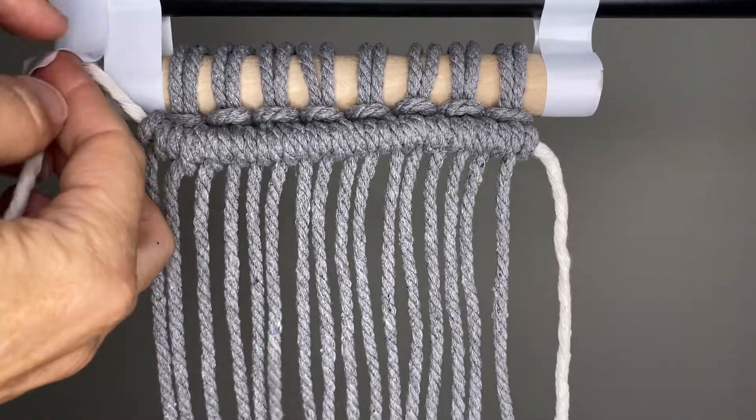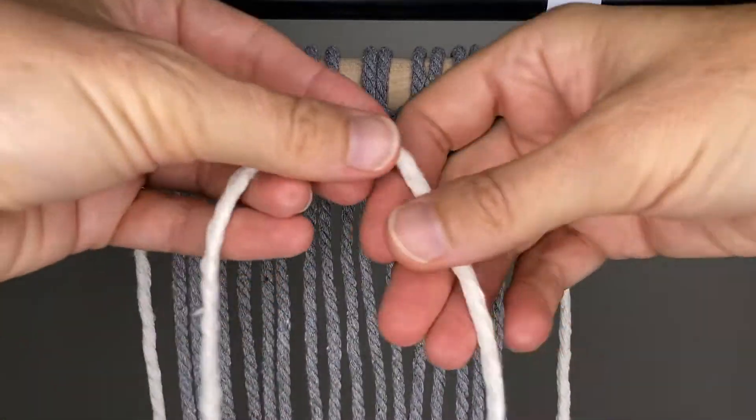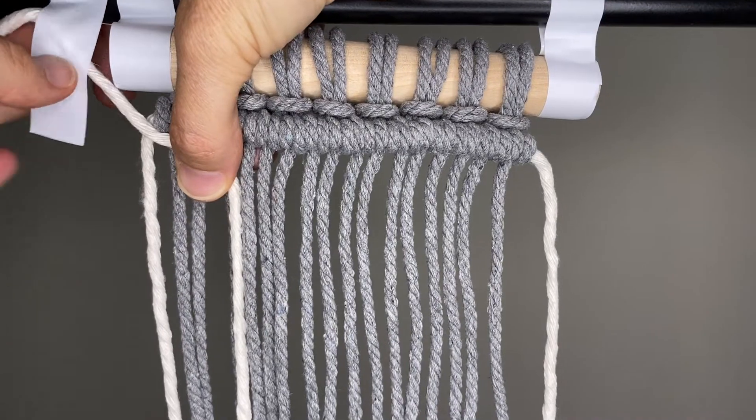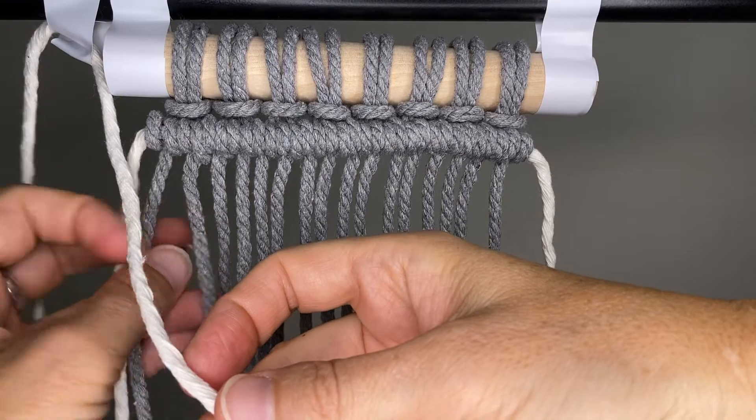Now you can undo the cord on the left. Take another one of your filler cords, the cream cord, and secure it again on the left side. Now we're not going to use that first gray cord — we're going to go one in.